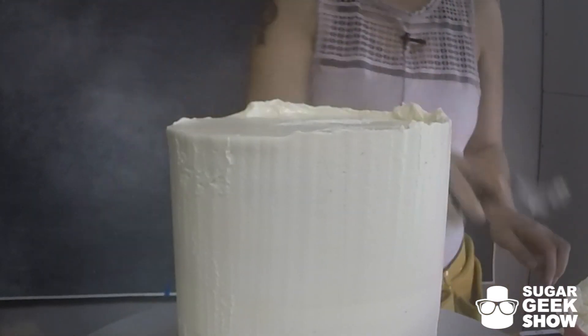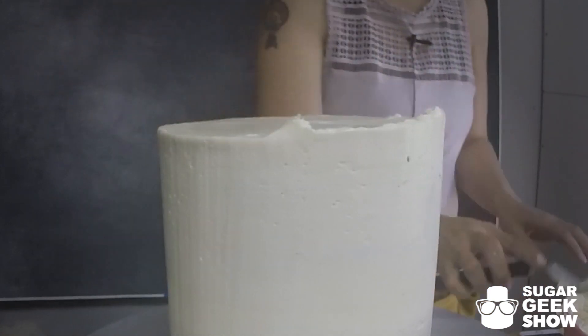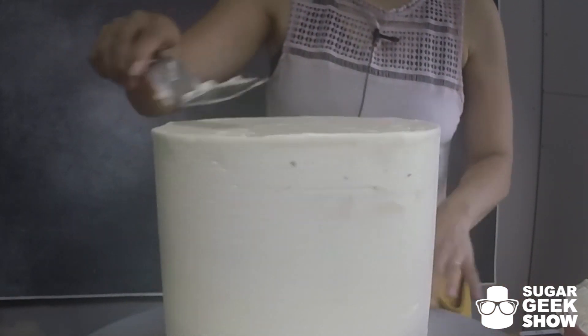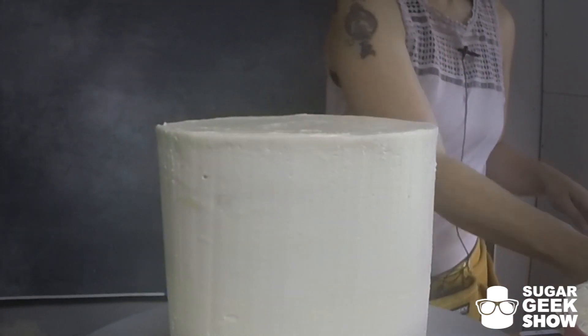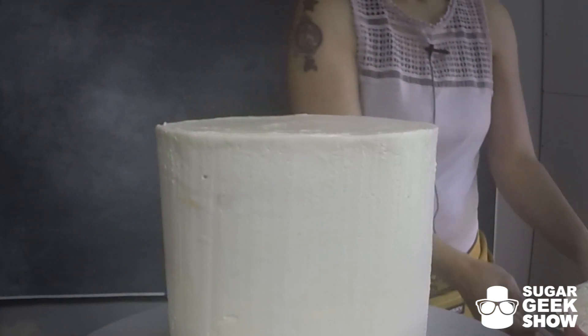See, that wasn't so scary. It's all about structure, preparation, and a little bit of confidence. Do you see this beautiful cake? That is a sexy, sexy cake. It's so sexy.